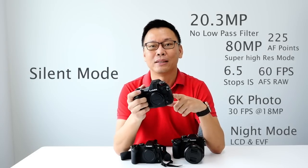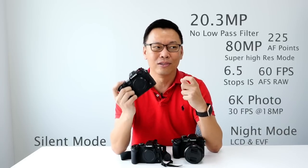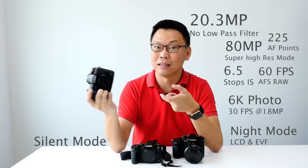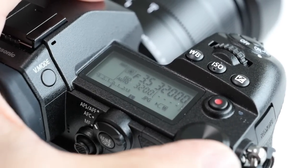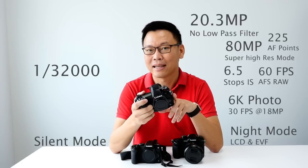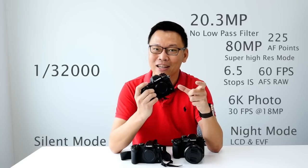This camera also comes in silent mode. If you have a large Lumix lens like the f1.2 and you're shooting in bright daylight, it can shoot up to 1/32,000 of a second — pretty fast. That shutter speed lets you fully utilize that lens at a very large aperture.